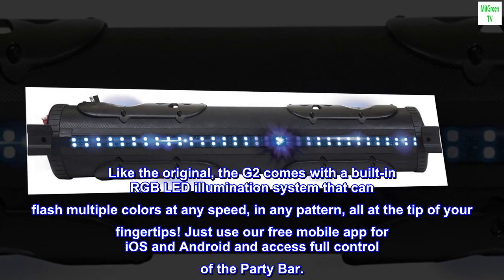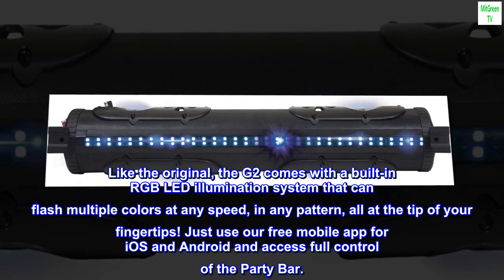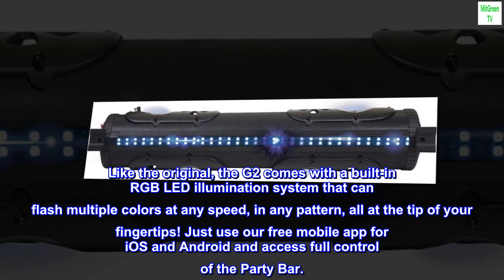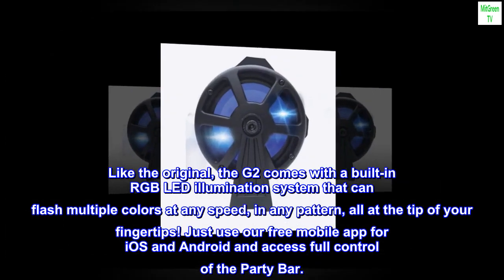Like the original, the G2 comes with a built-in RGB LED illumination system that can flash multiple colors at any speed, in any pattern, all at the tip of your fingertips. Just use our free mobile app for iOS and Android and access full control of the party bar.